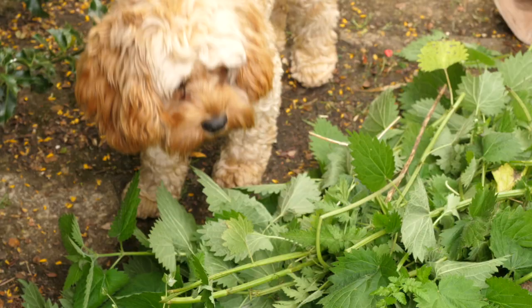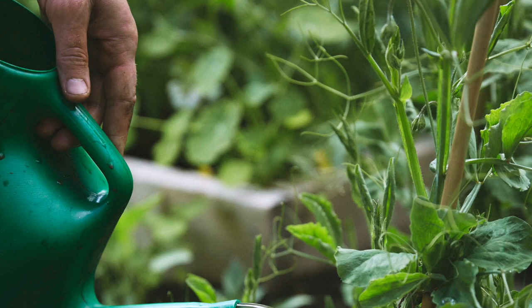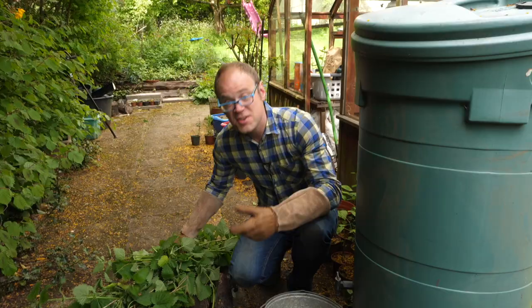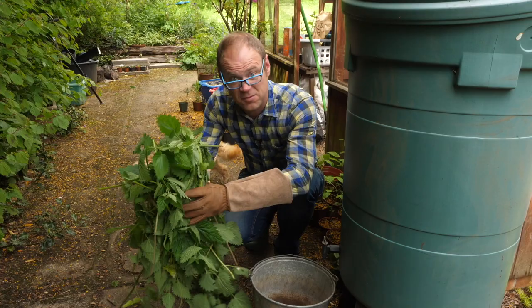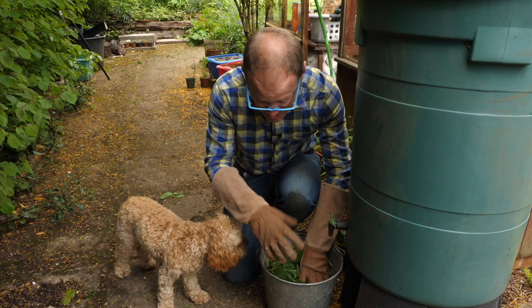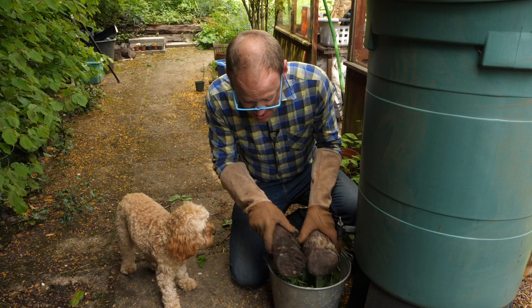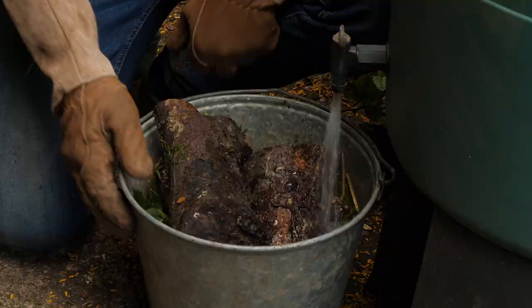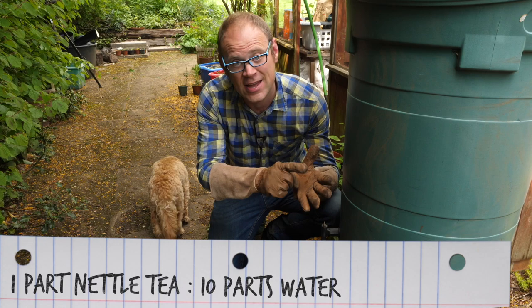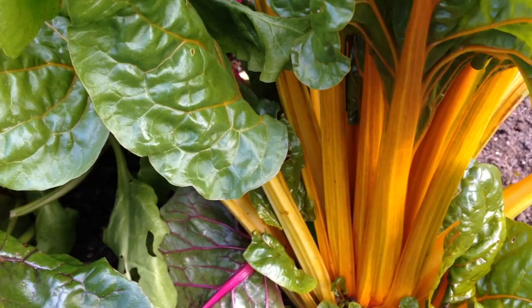Put the nutrients found within nettles to good use by making your own natural organic liquid plant feed. Just cut your nettles — any old tough nettles will do, but young is absolutely fine as well. Stuff them right down into a watertight container, ideally one with a lid because it can pong a bit. Weigh it down with a brick, stones or some old logs to stop it floating to the surface, then fill it with water. Leave this to steep for about a month and then it's good to go. Dissolve one part nettle tea to ten parts water. Because it's particularly high in nitrogen, it's great for leafy vegetables like kale, spinach and chard.